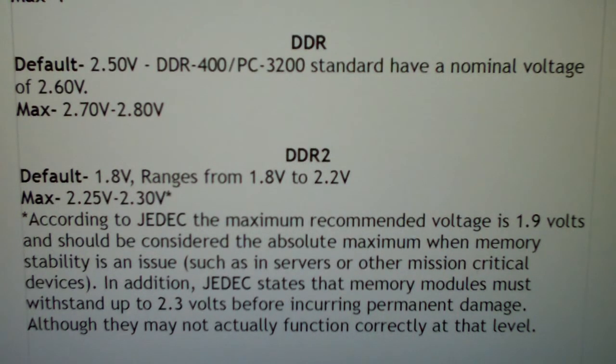Although memory might not actually function at 2.3 volts — they can withstand it, but that doesn't mean they're going to be stable. So you can't crank it up to 2.3 and expect it to run at 1,000 or 1,200 megahertz. Some can, but most will require less voltage to reach that speed.